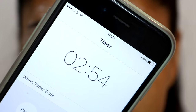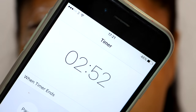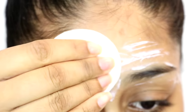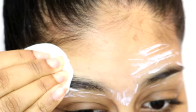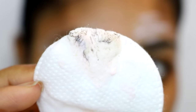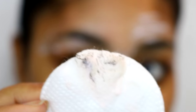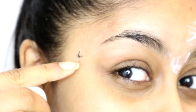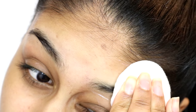Then I set my timer to three minutes — you want to keep it on for exactly three minutes, or even less if you want. Then take a little bit of water, put it on the cotton pad, and wipe it off. As you can see, that's the hair that comes off — it looks gross! Apply a little bit of pressure and wipe the hairs off, and they'll just come off really easily.